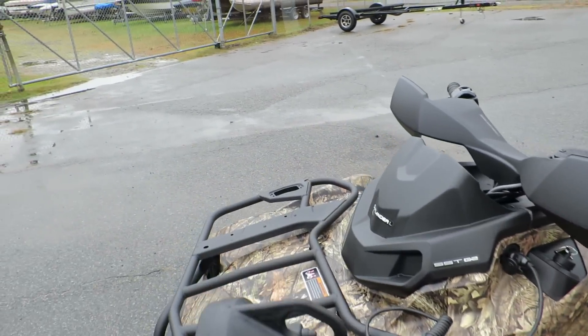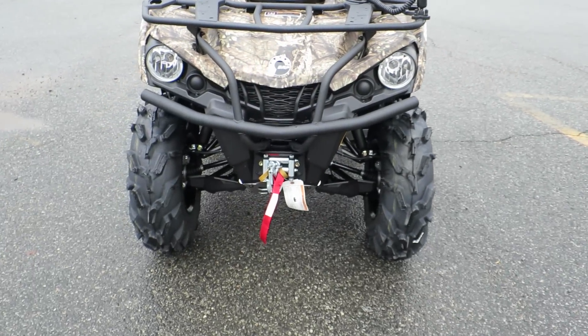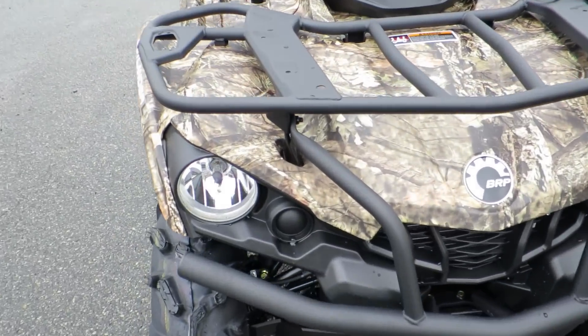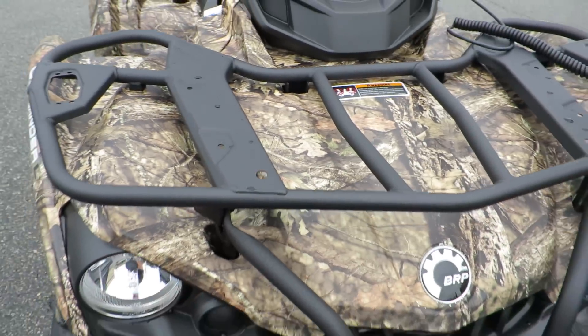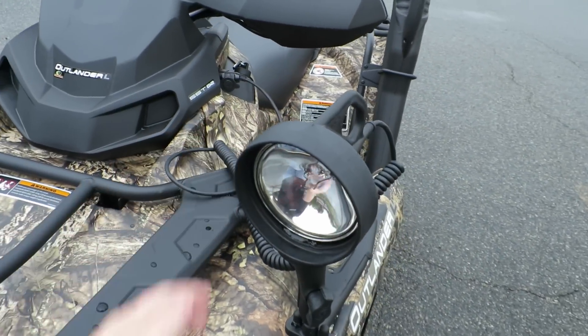This vehicle is really, really nice. We got full skids on this one, front bumper. This is the Outlander L body, so it's a 570 engine — beautifully done, tons of accessories.